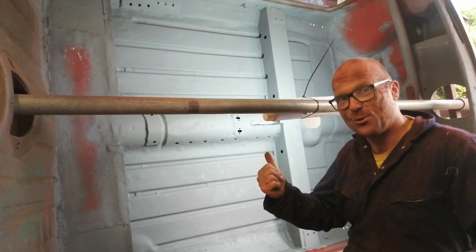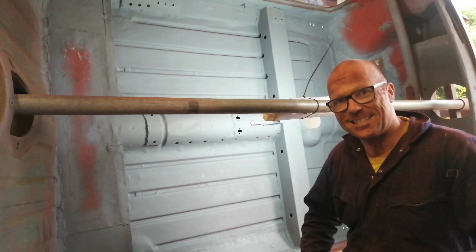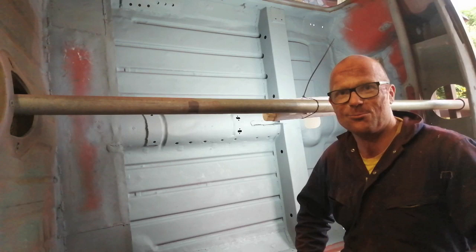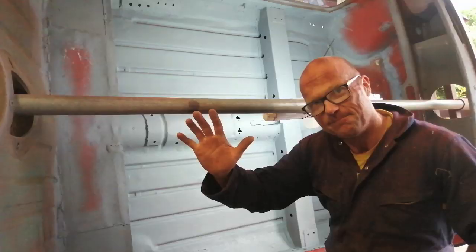I know the roll cage is going to fit, but I'm not going to refit it now because A, it's a pain to fit, and there's some other things I want to do and I don't want to damage the roll cage. So thank you very much for watching. If you haven't subscribed, please do — click that notification bell because that will let you know when there's a next episode. Thank you very much and I'll see you next time. Ta-ta for now.